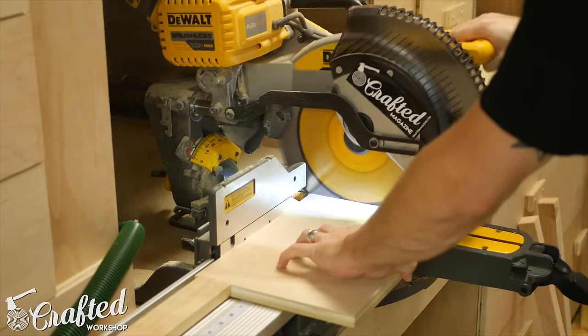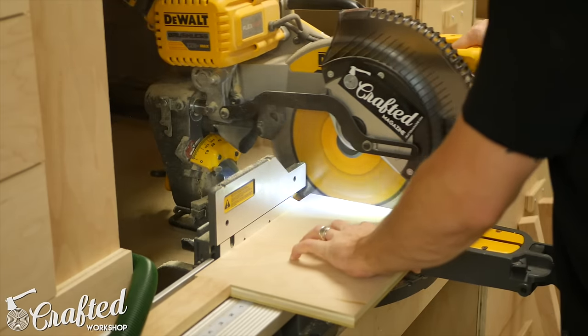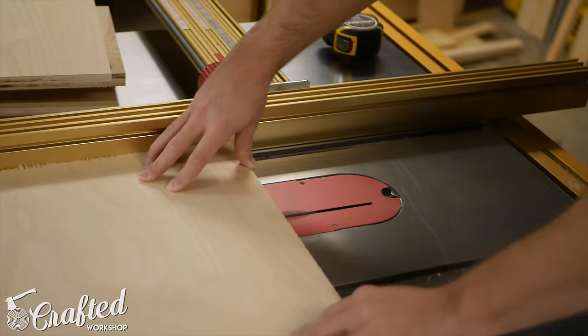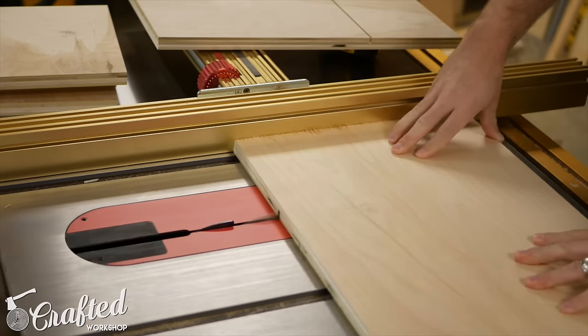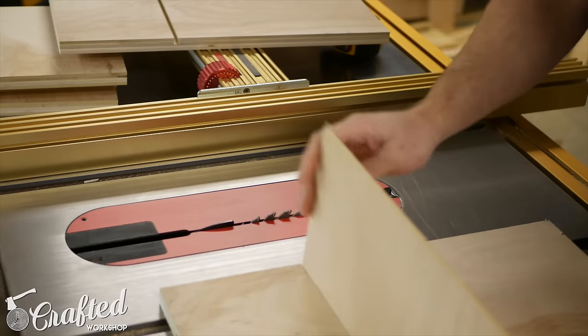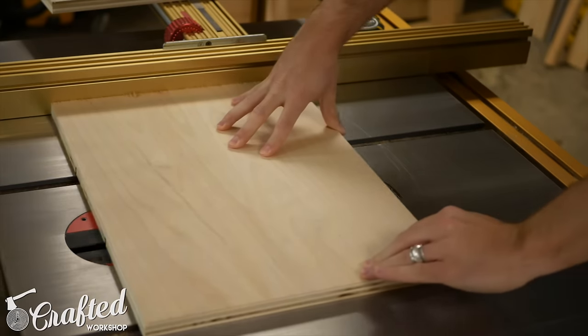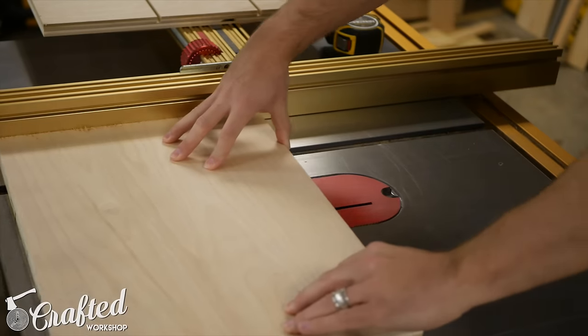To start, I trimmed two pieces to length based on the space I had available at the end of my rack. These pieces will make up the top and bottom of the cabinet. Next, I cut 1/4-inch dados into my side pieces to accept the shelves. I wanted the shelves to be adjustable, so I cut 1/4-inch dados spaced every 3 inches. The shelves will be able to slide in and out of these dado slots.